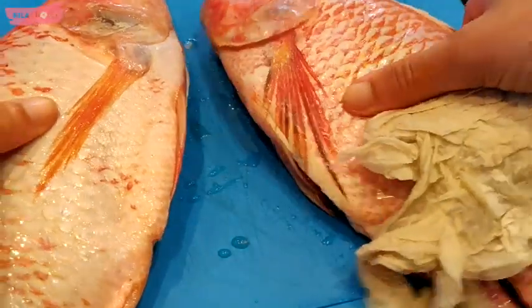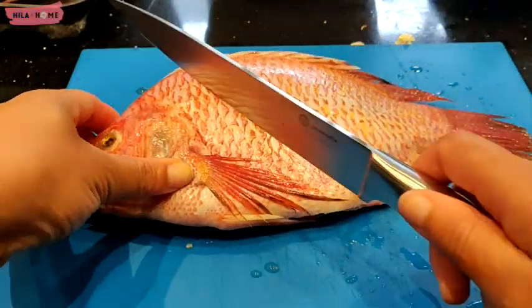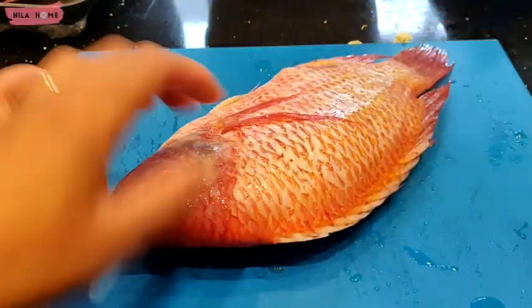That also includes in the belly of the fish, because we are going to put this marinade in there too. The next thing is to slice into the flesh three or four times, and that will allow the flavors from the marinade to really seep in.